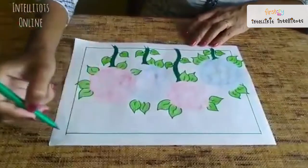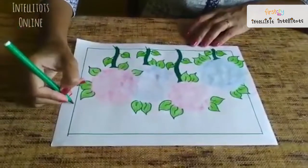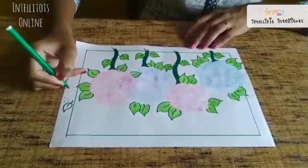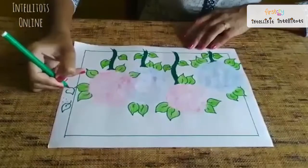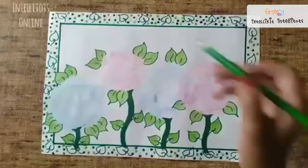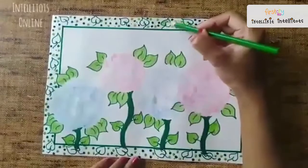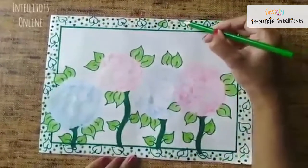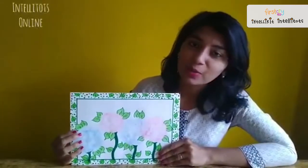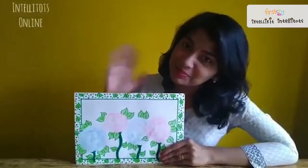Now next we will draw some flying leaves inside these borders and some dots. We will fill these leaves with light green colour.